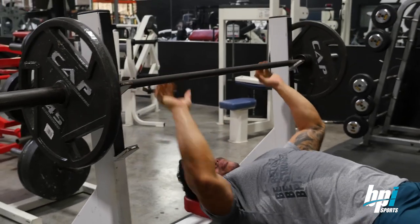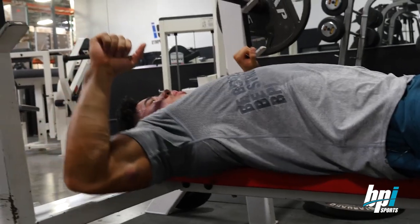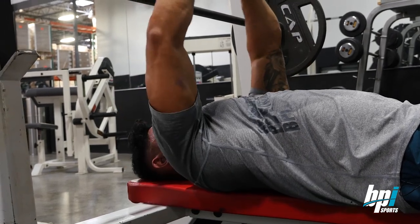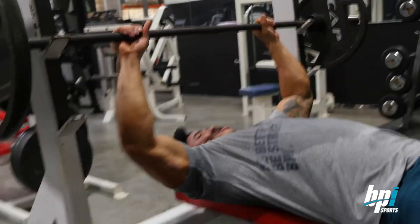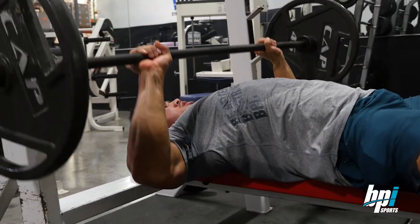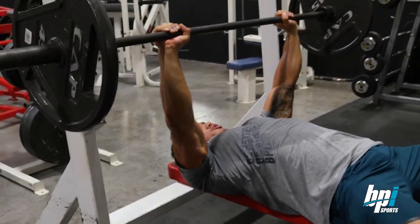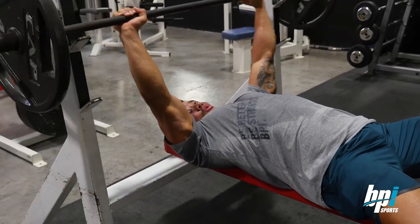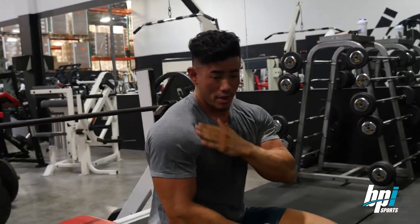When you're pressing, you want to make sure you're not flaring your elbows out. You want to literally just come down right here and then picture yourself bending the bar inwards — kind of like doing a chest fly, but obviously you're pressing. Get the arch, foot placement, come down, press in. This is the way you shouldn't do it: coming in flared like this, because you can really injure your shoulders going too heavy with improper form.